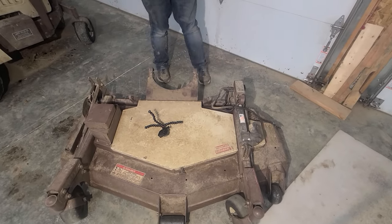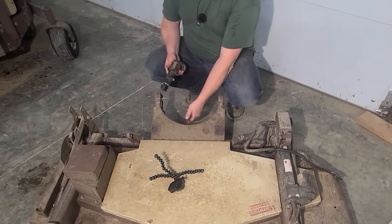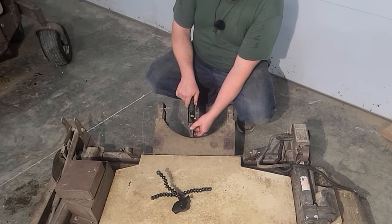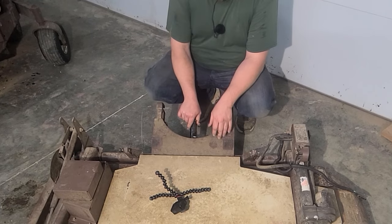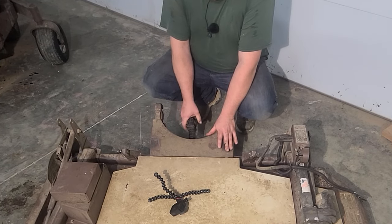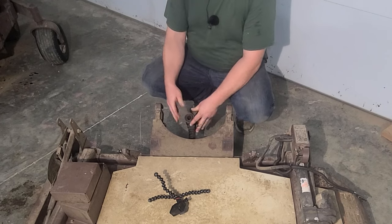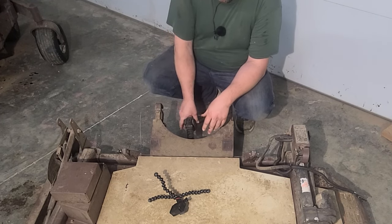First thing I'm going to do is put the drive shaft back together here. It kind of looks like a square one, but it is indeed a rectangular drive shaft, so it does have a specific way — it's just easier to put it on this way. And then this collar locks onto the splines on the front of the PTO shaft on the front of the mower.